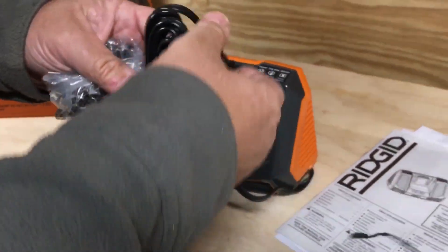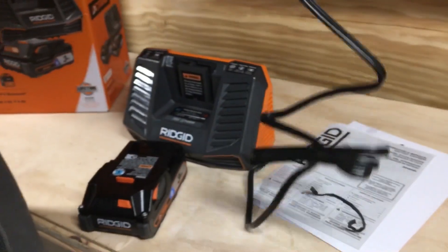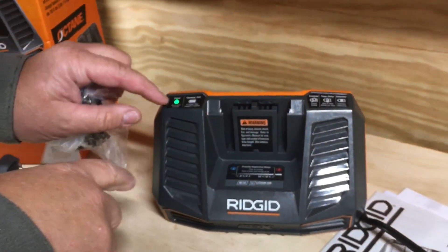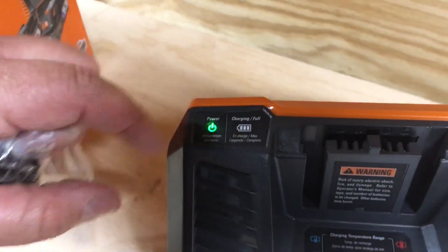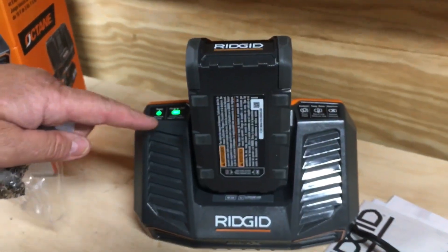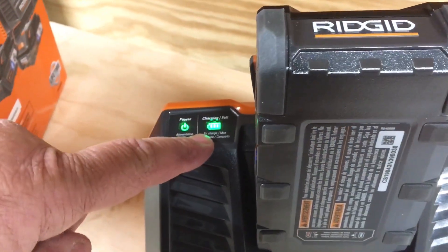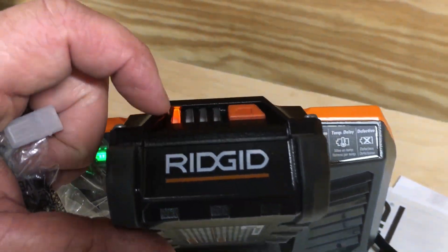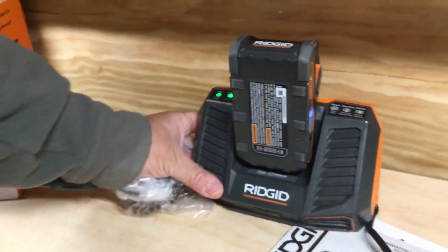I'm not going to mount it, but we're going to plug it in and keep it on the table there. We're going to take our battery — see how you got the green light on for the power? And then you're just going to insert this. You got the battery light flashing and it shows you right here the indicator lights. So we're going to leave that and let that charge.